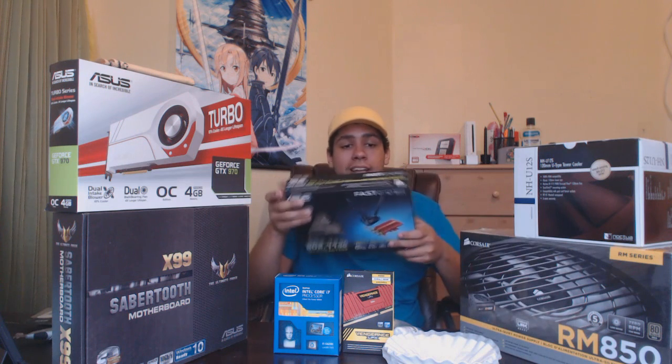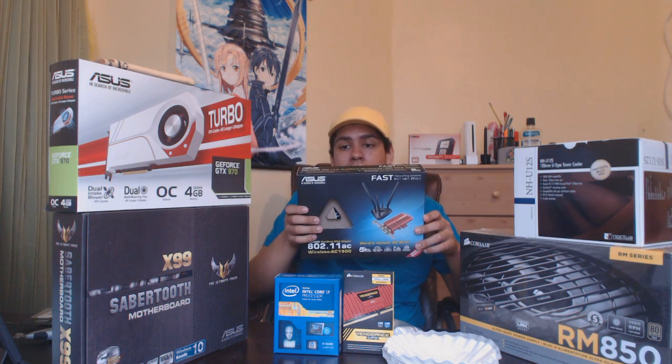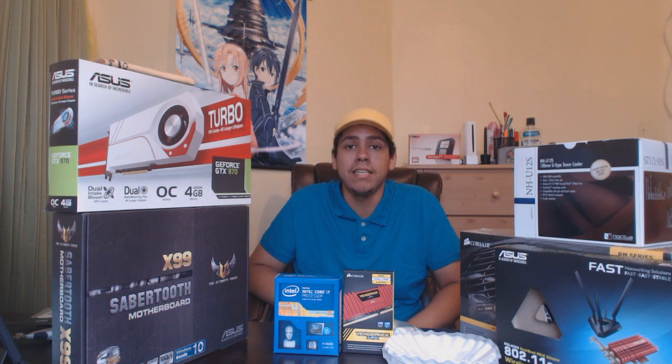Over here we've got another opened box — the PCE AC-68 Dual Band Wireless AC-1900 PCI-E Adapter from Asus. Wow, that is a mouthful. This is a PCI-E adapter. You put it into a PCI Express port on your motherboard, and that enables your computer as a whole to have Wi-Fi if it didn't previously. Something you might want to get if you're a desktop user and might need Wi-Fi in the immediate future. There are some various reasons for that — I'll get into them in the video.